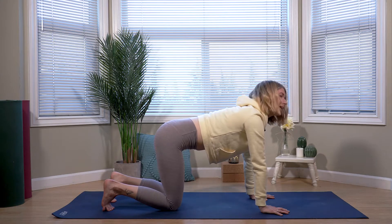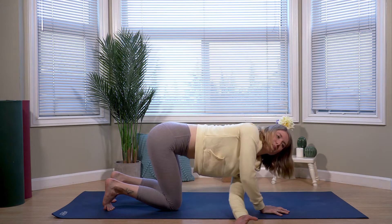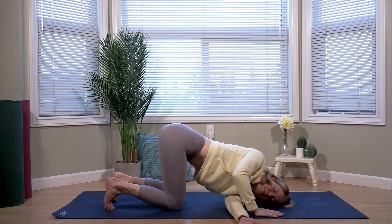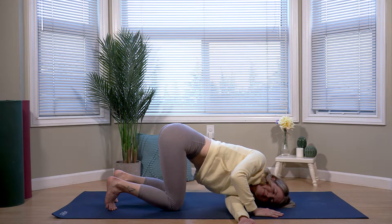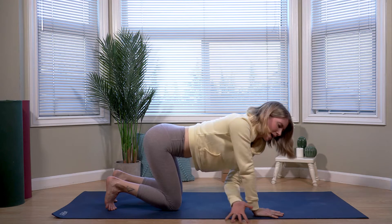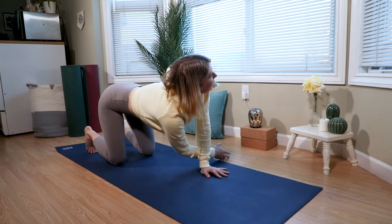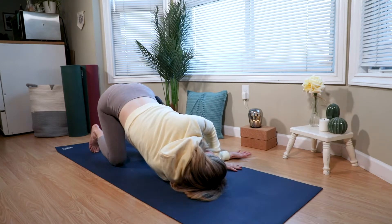Coming to a neutral spine. From here, taking our left arm, tucking it under the right, dropping the left shoulder to the mat, and pausing for a couple breaths in thread the needle. Then pressing into the right hand as we make our way back up into tabletop position, tucking the right arm under, dropping the side of the head down, pausing for a couple breaths.